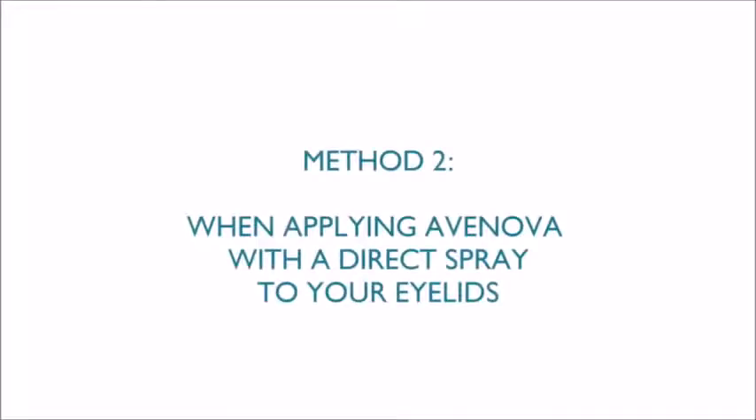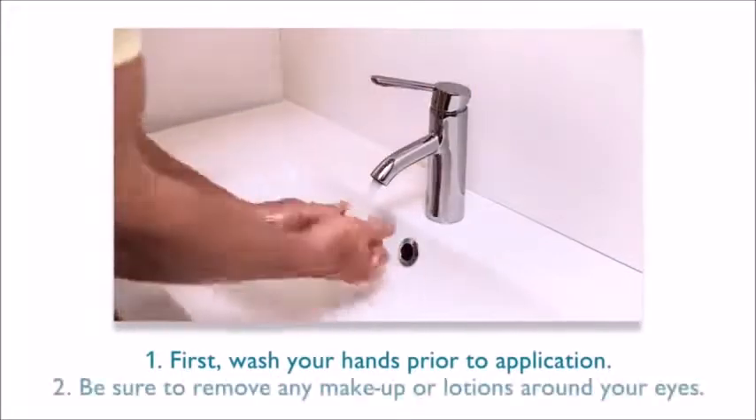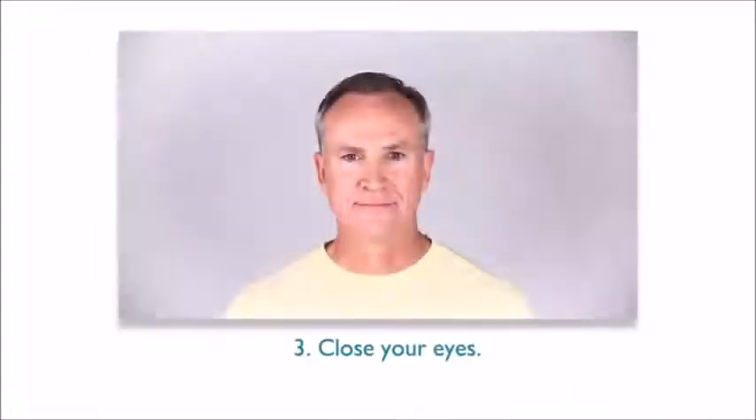When applying Avanova with a direct spray to your eyelids, first wash your hands prior to application. Be sure to remove any makeup or lotions around your eyes. Close your eyes.